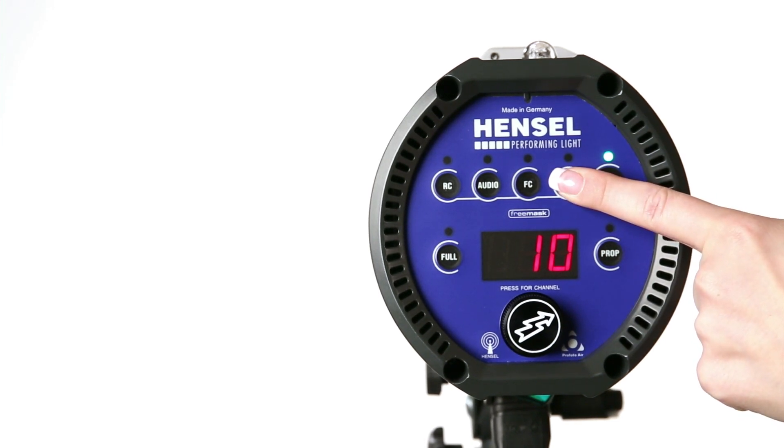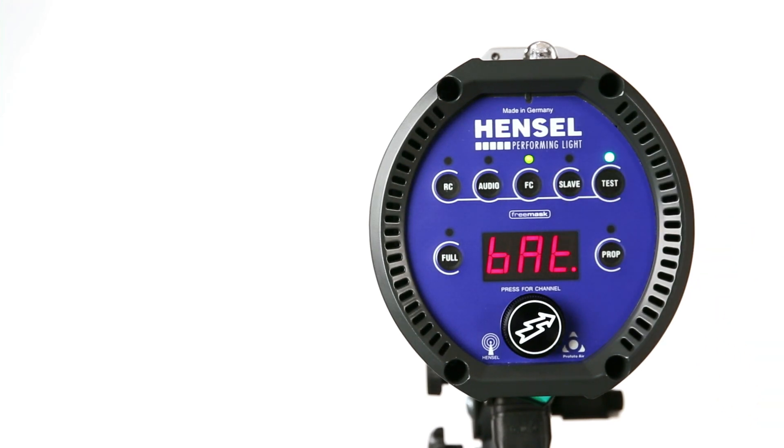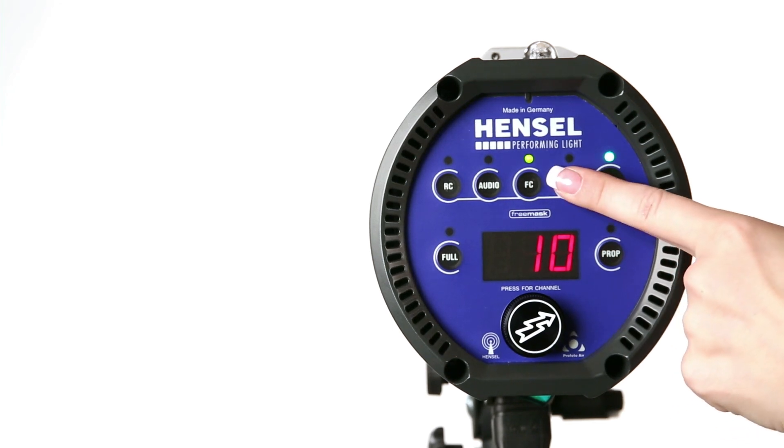When connecting the Expert D to a PowerMax L battery power supply, the unit must be set to a special mode using the slave button. The modeling light is set to 100 watts and the flash check function is activated.